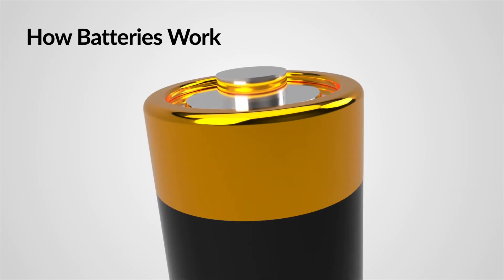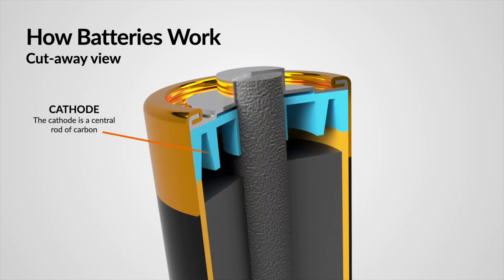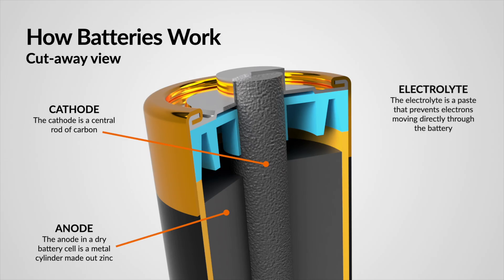Today we're going to dive into one of the most crucial aspects of robot making: choosing the right power source. We've got a ton of options at our disposal, including batteries, buck converters, solar power, wireless charging, level shifters, and even some low power strategies to maximize the efficiency of our robots. Let's dive straight in and power up our robot projects.